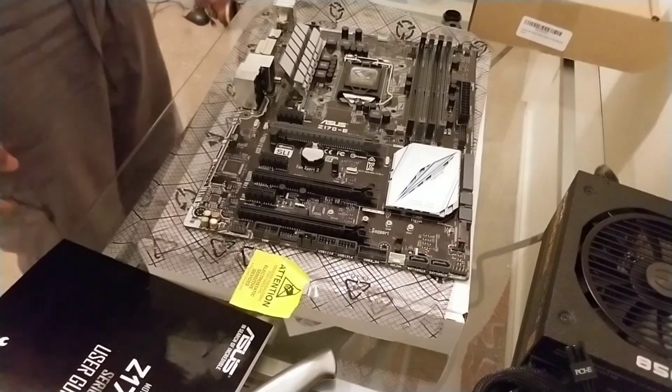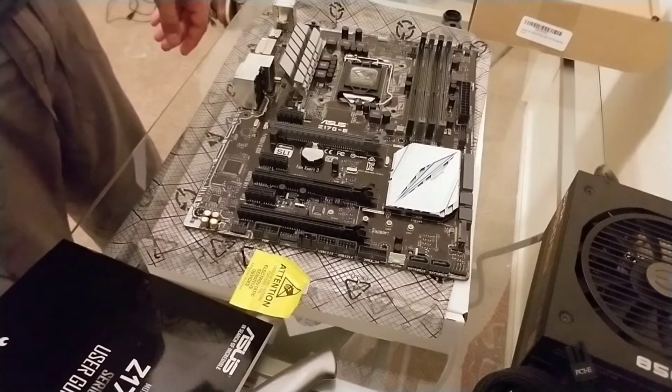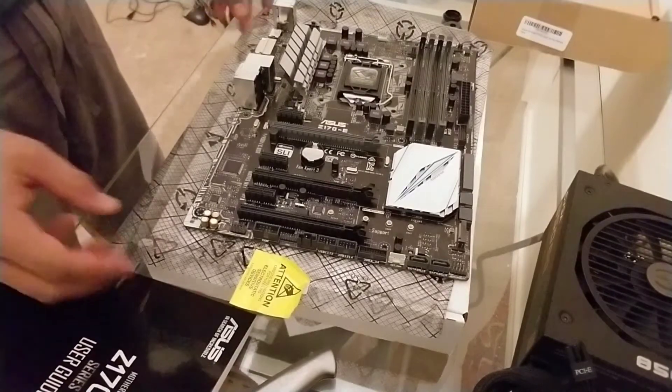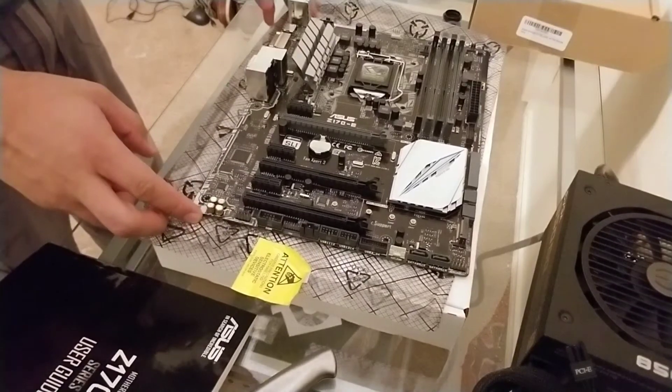Hello, this is GhostBitMiner coming at you from the power of YouTube through the Internet. So today we're going to be putting our CPU on this motherboard right here. This is a Z170E motherboard from Asus.